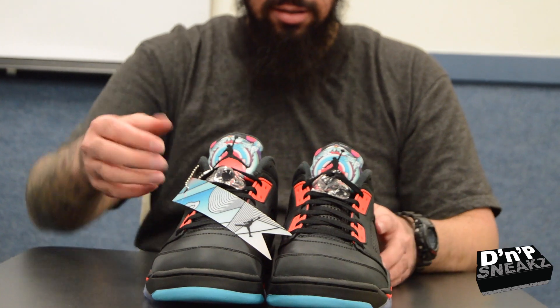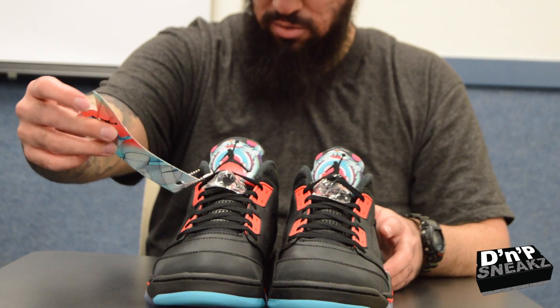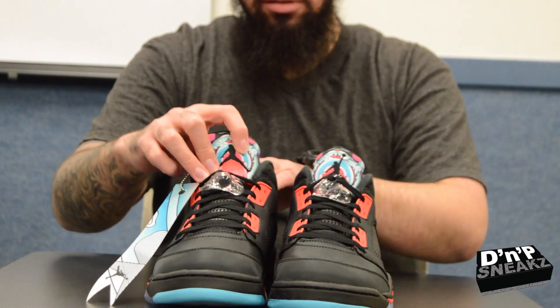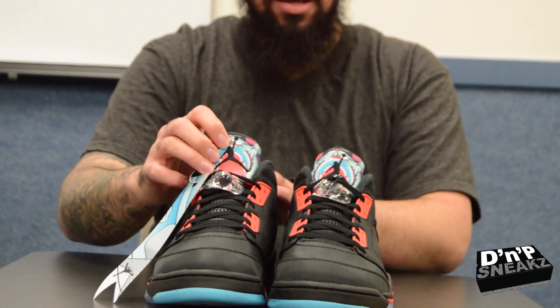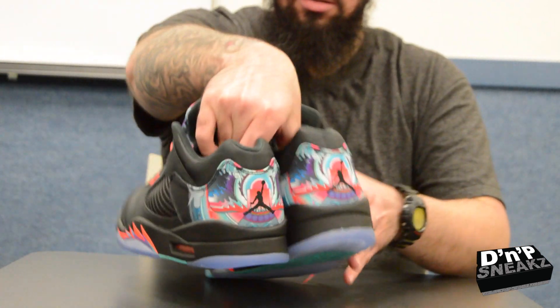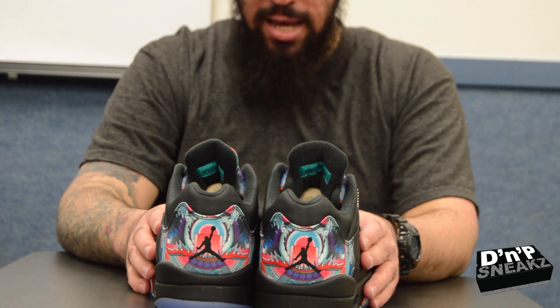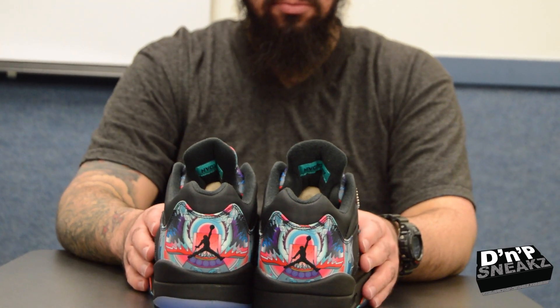And you see it comes with all this intricate stuff. You see the tongue — the tongue got the Chinese New Year design, and so does the back. The design behind it is off of the kites that they fly during this time period when they have their celebration, and all of them have this intricate type of design.